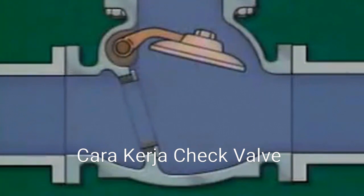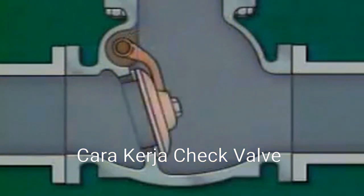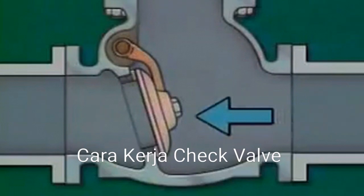The flow through the valve is fairly straight, so there's minimal pressure drop across the valve. As long as flow is constant, the disc remains raised. If the flow stops, gravity and the change in fluid pressure pull the disc onto the seat, closing the valve. If flow reverses, the backflow pushes the disc against the seat to close the valve.